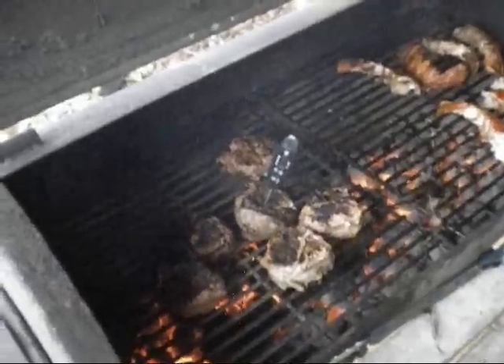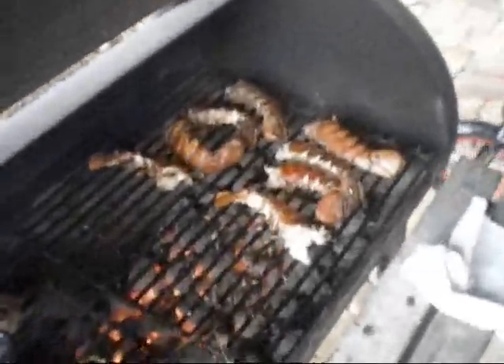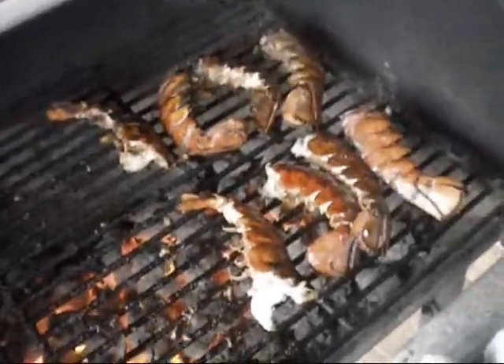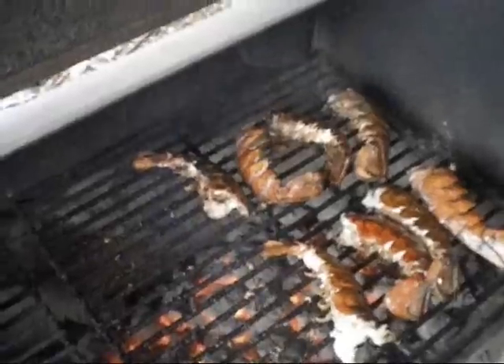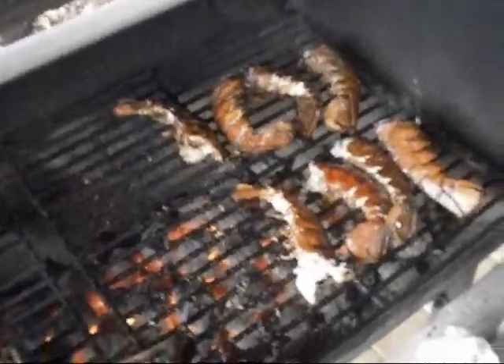Steaks are almost done — you can see there's a meat thermometer. It should be at around 160 when it's done; it's at 153 right now. Lobsters I've turned over a couple of times — they're just about done. They'll be at about 180 degrees internal temperature. Yeah, I cook like this but it comes out good.